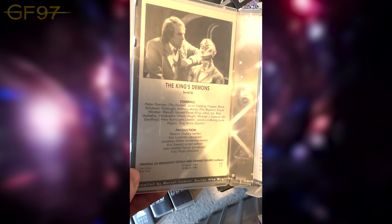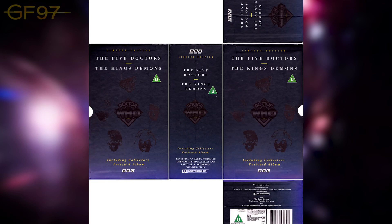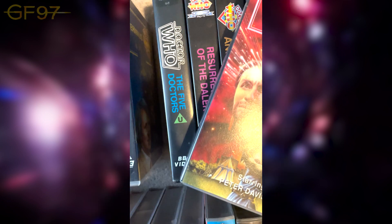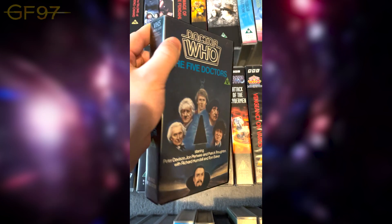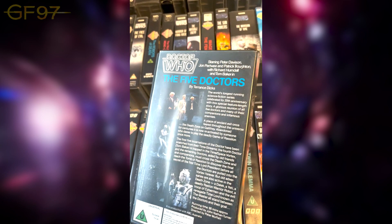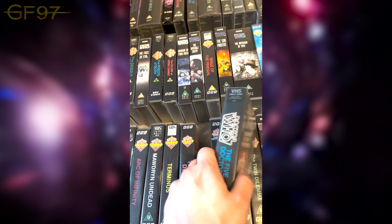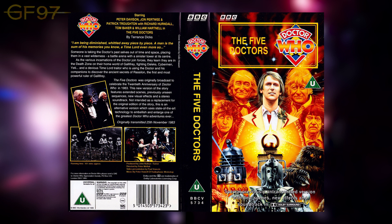I believe The King's Demons originally came in a two-pack with The Five Doctors. This version of The Five Doctors is the original cut from 1985 — I'll have to google the exact version number. Amazing story; I actually want to re-watch it with the commentary, because on the DVD there's an Easter egg commentary with David Tennant, Phil Collinson, and Helen Raynor. When they re-released this in 1995 they also did an updated special effects version.